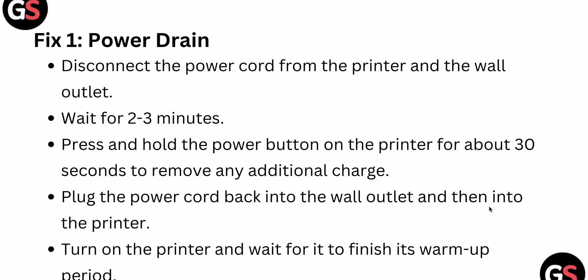The first fix is a power drain. Disconnect the power cord from the printer and the wall outlet, and wait two to three minutes. Press and hold the power button on the printer for about 30 seconds to remove any residual charges. Then plug the power cord back into the wall outlet and reconnect the printer.